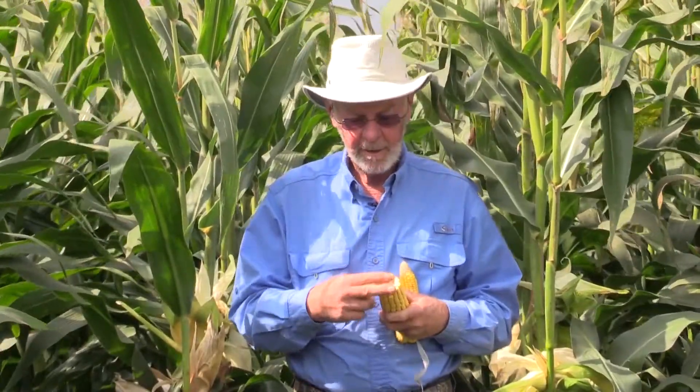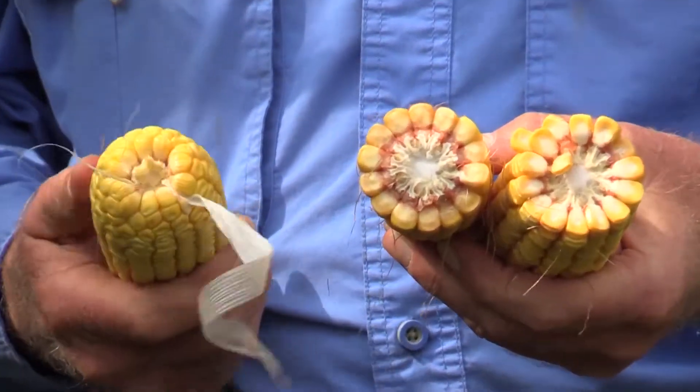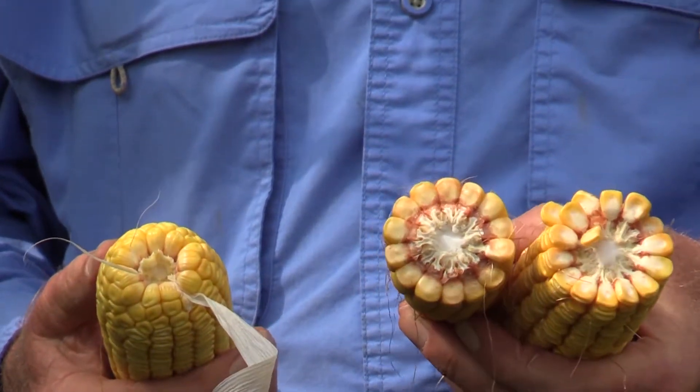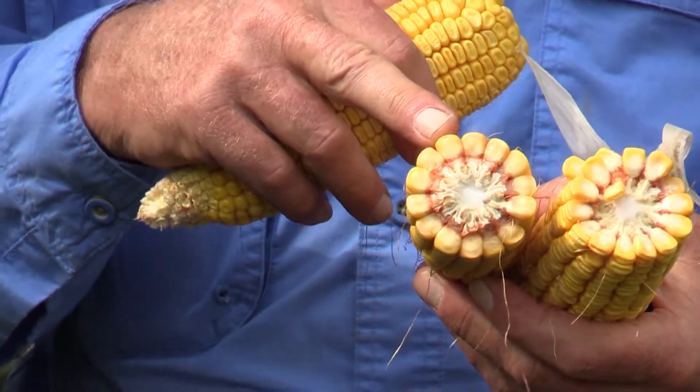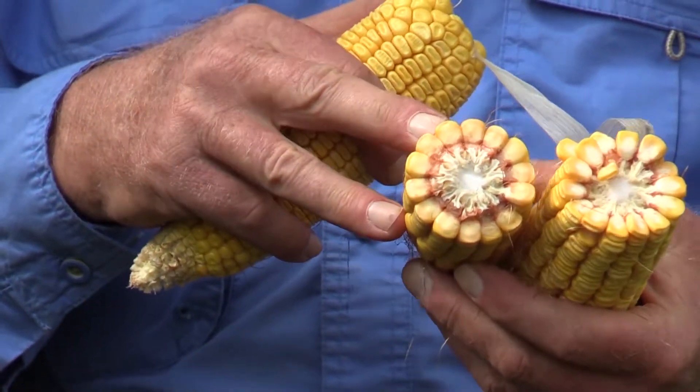This is the GD4 by GL62, and you can see there's a considerably larger ear. You'll also notice the amount that isn't filled at the end — this is a flex ear type, so when it gets space it fills more of that end of the ear and you get even higher grain content in the silage. Cracking this one, you can see it does not have as deep a kernel as the grain hybrid, but it's still fairly deep. The kernels are large and flat in comparison, and this is partly what makes them so susceptible to breakage in the silage harvest stage.